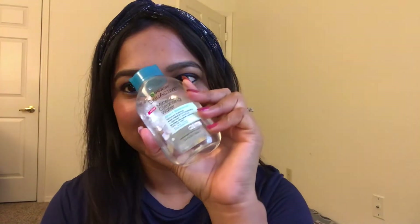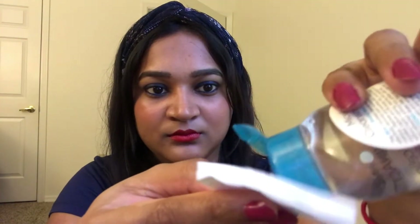I am going to use Garnier Micellar Water, which is an amazing product by Garnier. If you want to remove heavy makeup or waterproof makeup, it will only take one swipe with a cotton pad and a little bit of Micellar Water.